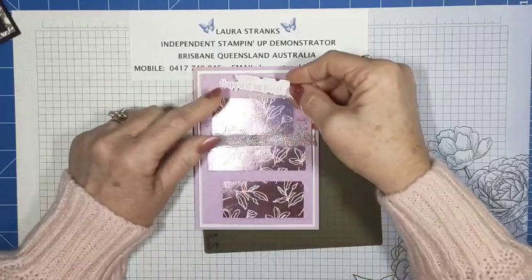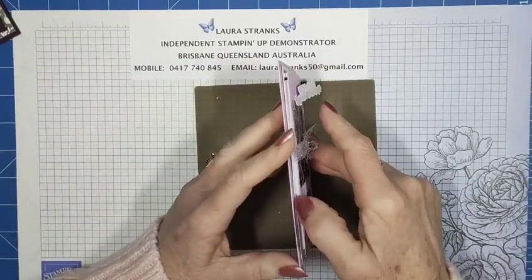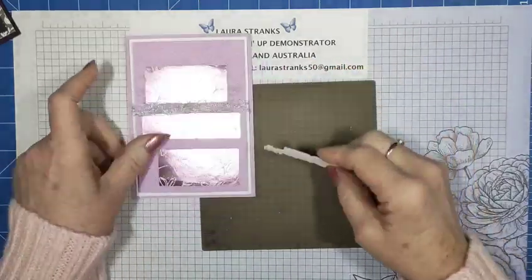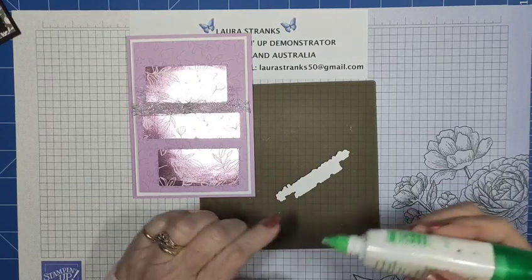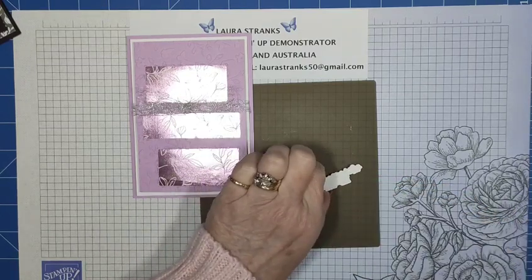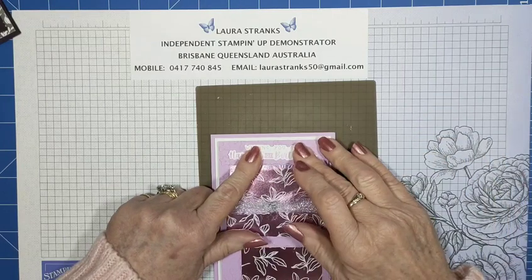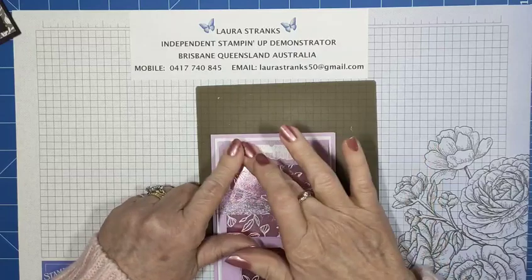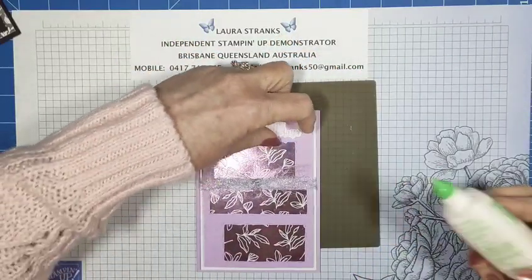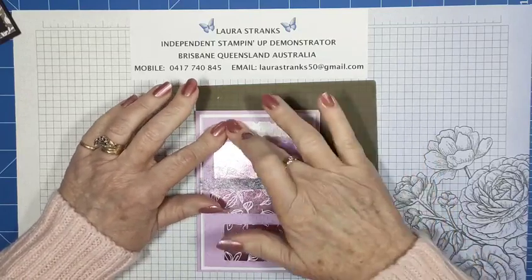The greeting I'm going to put flat because I've already got it raised up quite high. I always think about postage — if your card is too thick, the foam adhesive strips are thicker than a dimensional so you have to be careful if you're posting it. It's okay if you're just handing it to someone, but if you're posting it, it's good not to make it too thick. So I'm just going to glue this down and make sure it's straight.